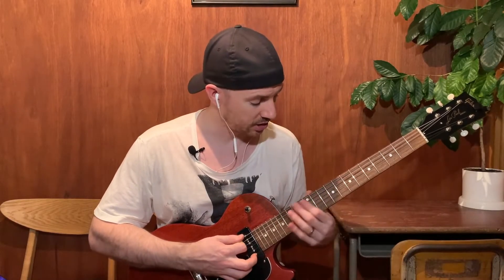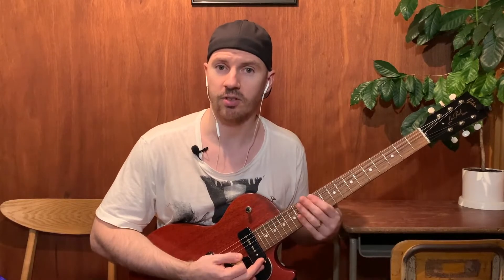And finally if we move it up to the 10th fret, we've got this pentatonic shape, and again it fits nicely over that.